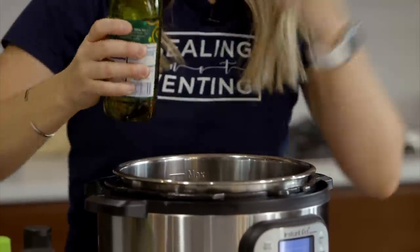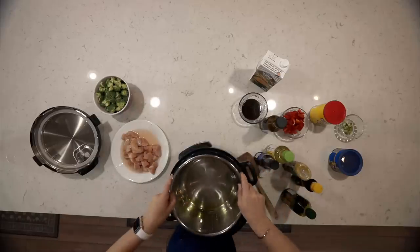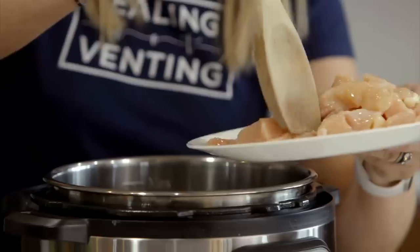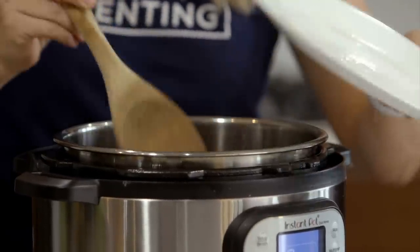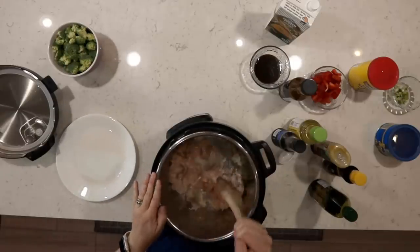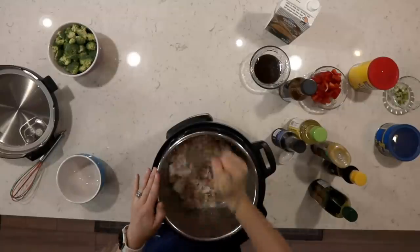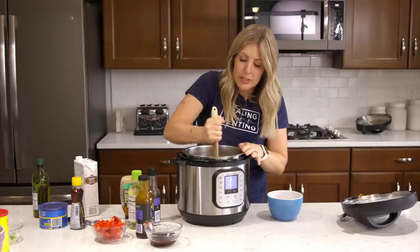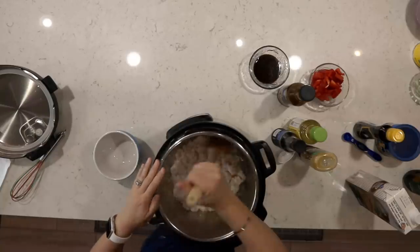I just kind of eyeball it. Take the pot and mix it around so all the oil is coated around. Next we're going to dump in the chicken — about two pounds of cubed chicken. We're going to cook this until the chicken is browned on all sides. It's not going to be cooked all the way through; we're just browning the outside to give it a little extra flavor.